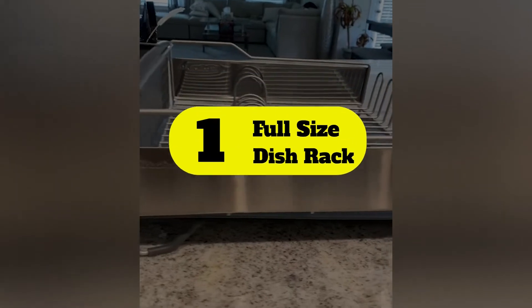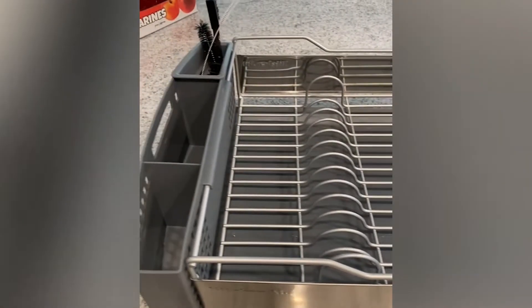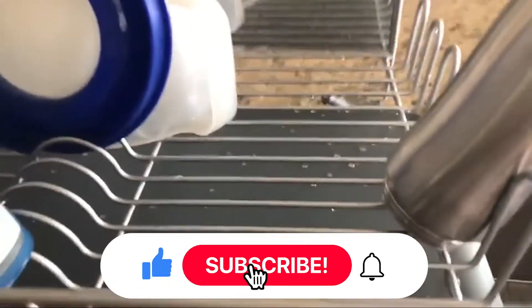Number one: full-size dish rack. KitchenAid makes a high-quality dish rack that's both spacious and long-lasting. It's made from rust-resistant stainless steel with a heavy-duty plastic water reservoir that's easy to clean. The flatware caddy has adjustable compartments and can be removed for easy emptying and cleaning. This is a great all-around solution for most kitchens.